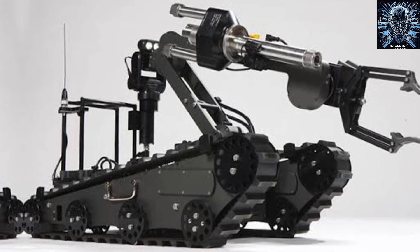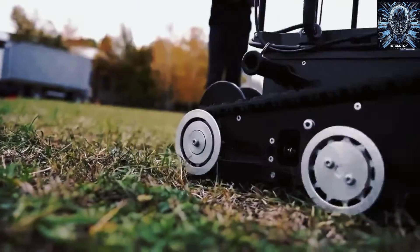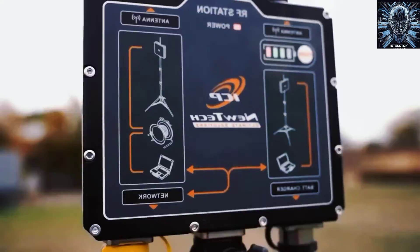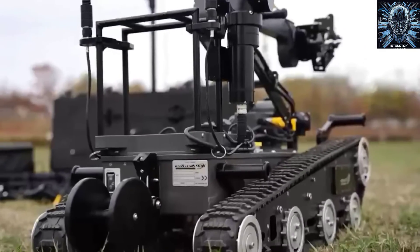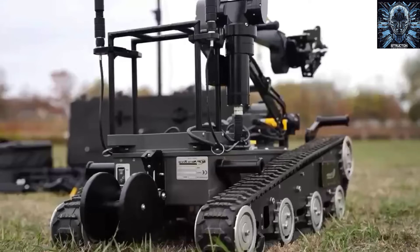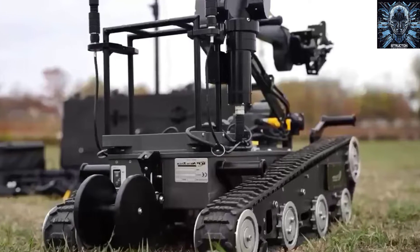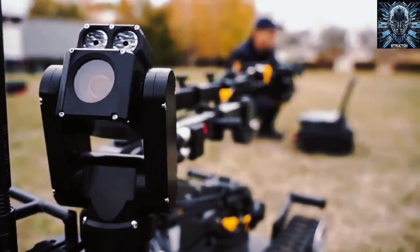Hello and welcome to Struct and Engineering, where I talk about the latest developments in robotics and AI. Today, I'm going to show you a very impressive robot that Canada recently donated to Ukraine to help them clear landmines and other explosive devices. It's called the Digital Vanguard S Robotic Remote Daemoning Complex, and it's a low-profile, multi-purpose robot that can perform a variety of tasks in dangerous environments. Let's take a closer look at this amazing machine and see what it can do.